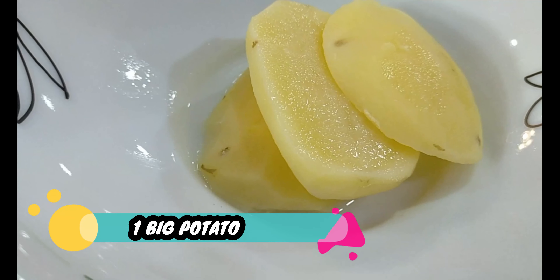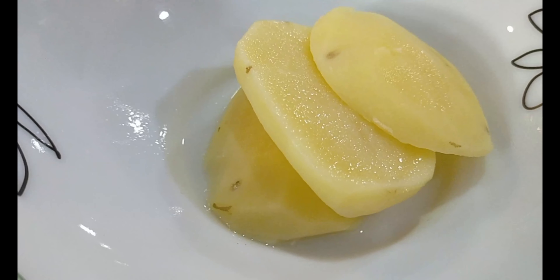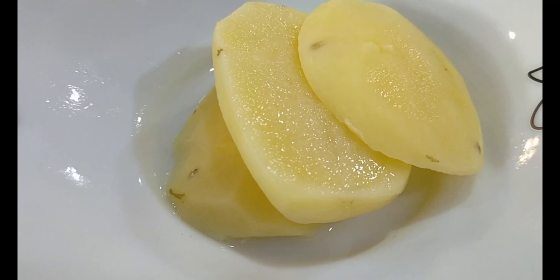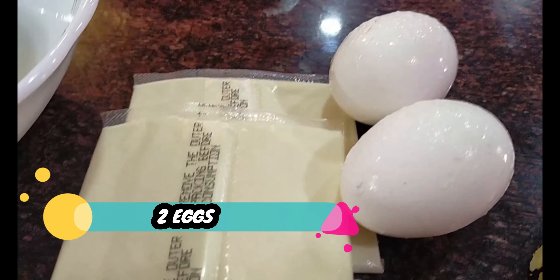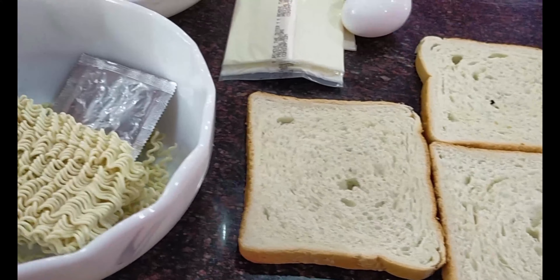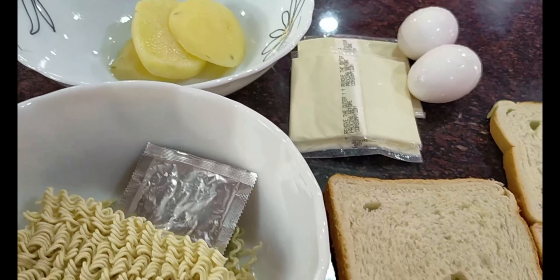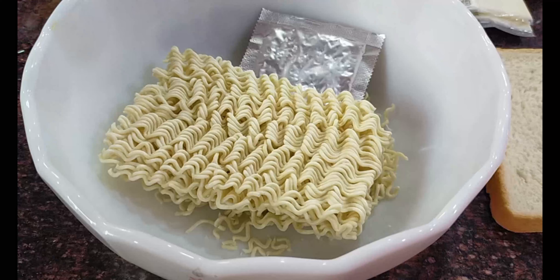I'll need a pack of Maggie and the masala that comes with it. I'll also need a big potato — I have sliced it into three roundels and cooked it so it's just al dente, about 70% cooked in salt and water. I'll also need two eggs, three slices of cheese, and three slices of bread. Just these ingredients to make a crispy breakfast or snack recipe which we call Maggie Gold Coins.